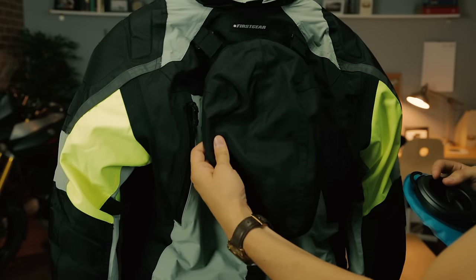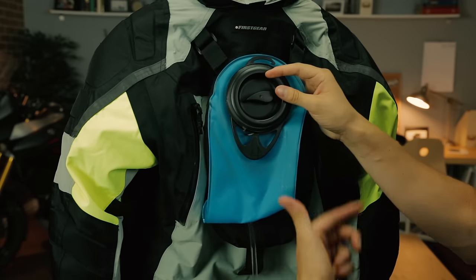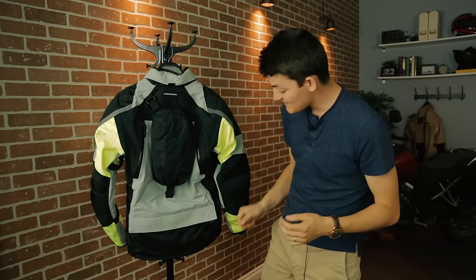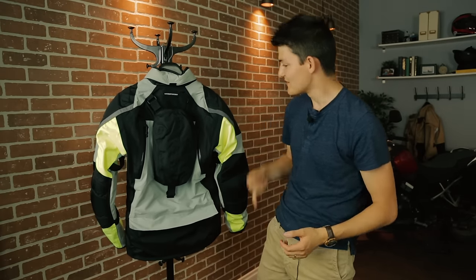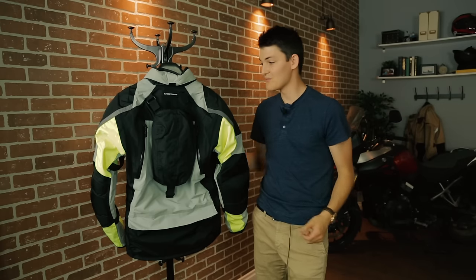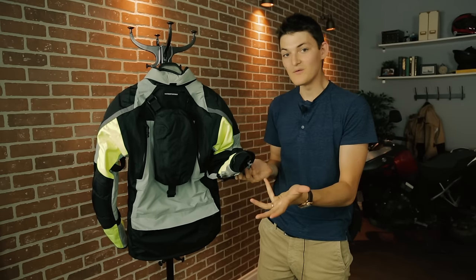And as you probably noticed, this is a 1.5-liter detachable hydration pack, which is included with the jacket — which I literally never see. There's also a Behemoth 14-inch cargo pouch on the bottom for carrying small children, a healthy lashing of reflective material. On the inside, there's a full-length removable thermal liner. In each cuff, I have a neoprene gaiter built in for blocking the wind.